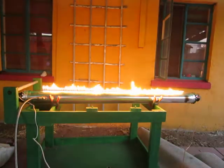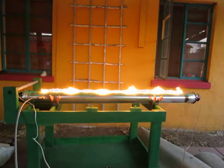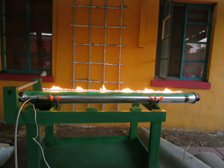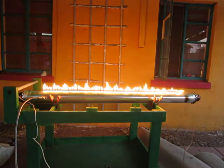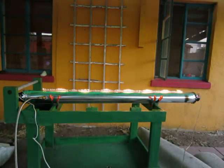As we turn up the frequency, the nodes get closer together. I'll turn up the audio a little. You'll notice that you don't need to have a certain resonance with the tube length to get standing waves here, because you're driving both ends of the tube.